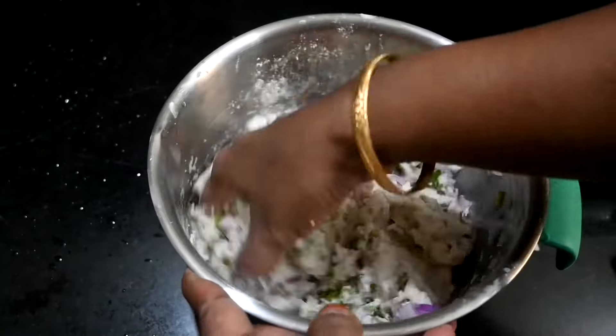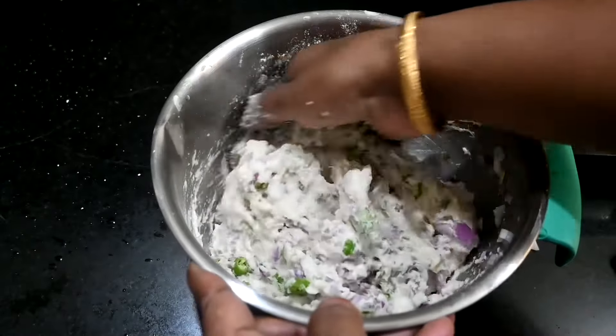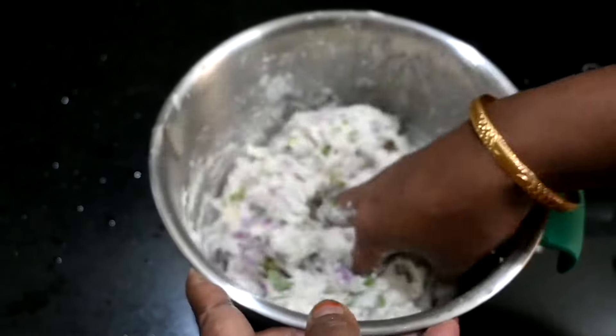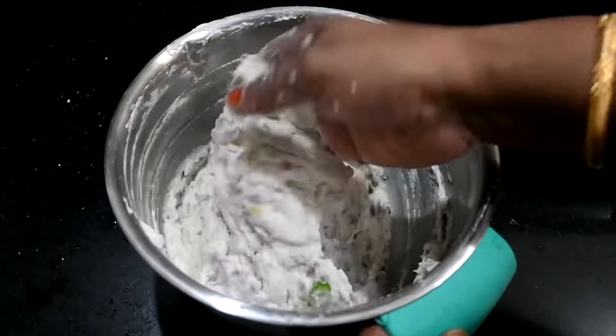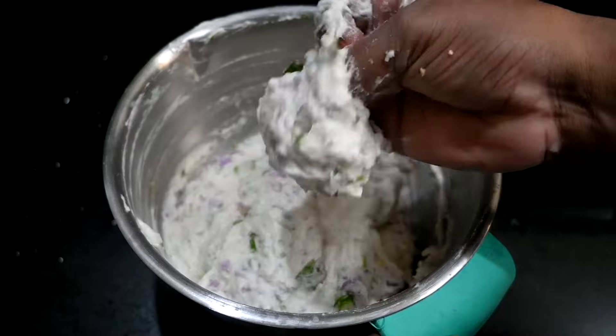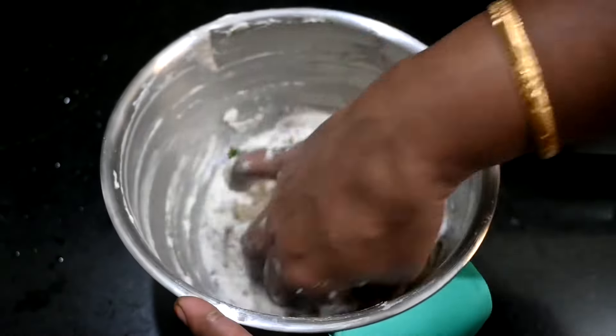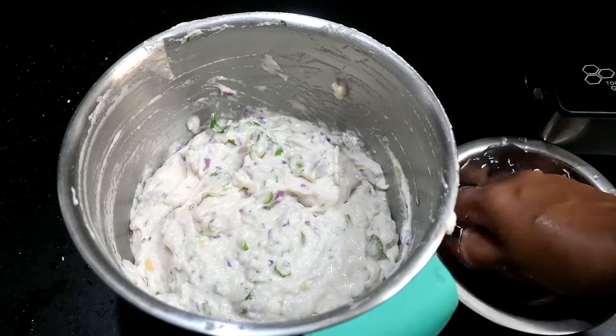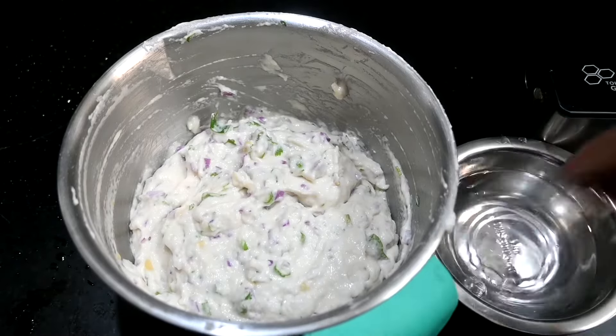Now put the rice to make the rice for the pot, and it will be done. Then put the rice in the pot and give the rice a mix. Now put the rice in the pot and hold the rice in the pot.